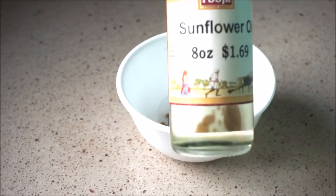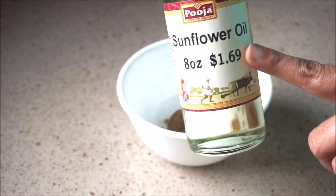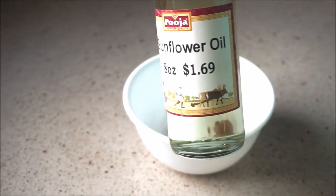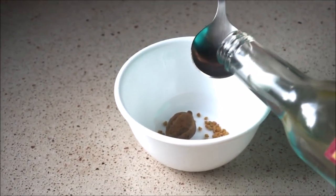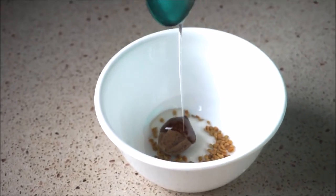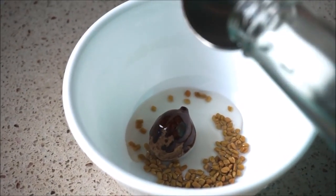Next we are going to use sunflower oil. This is very similar to your cooking oil, but for this remedy we are not going to use the cholesterol-free oil. We are going to use the regular sunflower oil and we need two teaspoons of it.